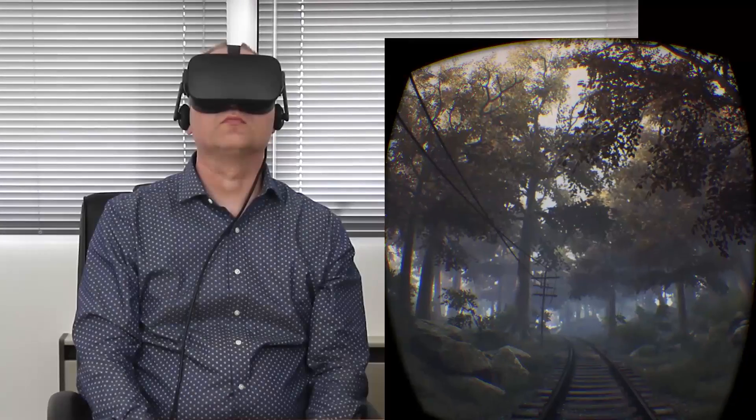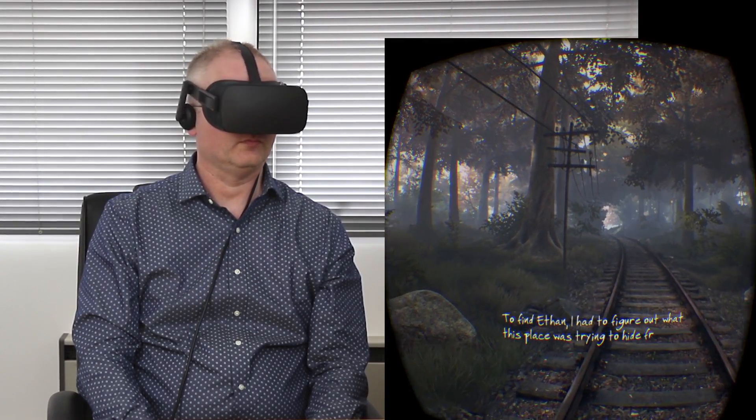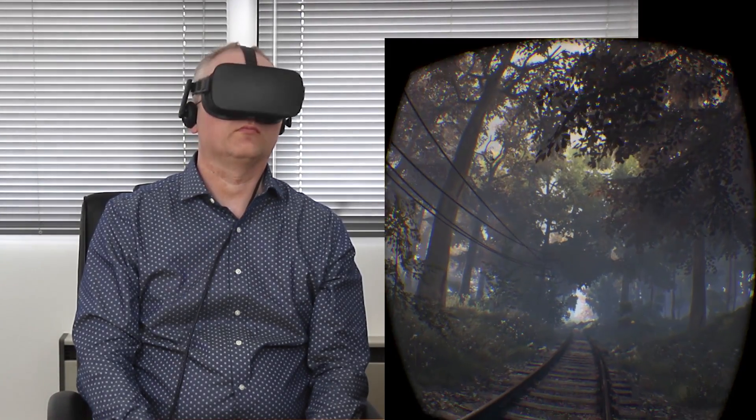Here I am playing The Vanishing of Ethan Carter in VR. If you've played this in its normal 2D incarnation, you'll know that it's a visually stunning title, especially in its Unreal Engine 4 upgraded form. In VR, the world here looks absolutely amazing — it's everything you've ever dreamed of in terms of how a first-person game would look in virtual reality.